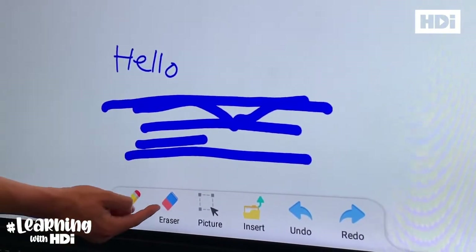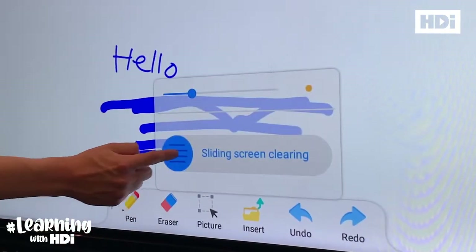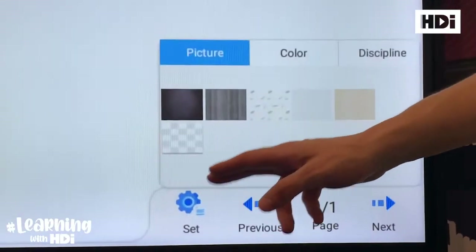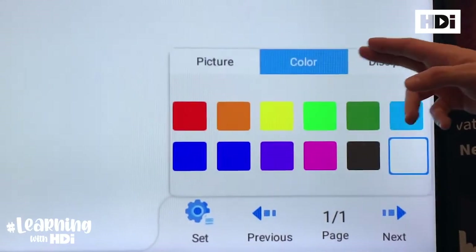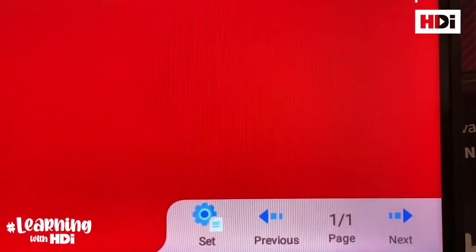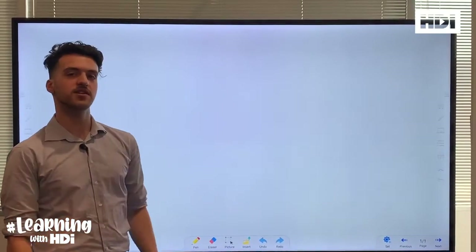And to erase, select the eraser button and then slide this button to the right. To change the color of your background, select the settings icon. You've got the option between picture, color, and discipline. Select whichever color or background suits you best. And now you know the basics of HDI Note.